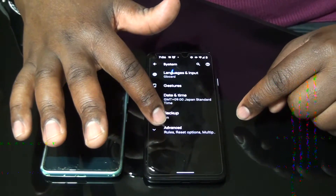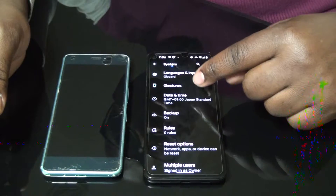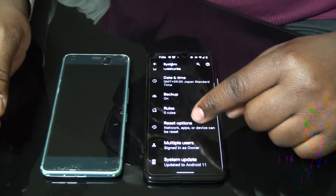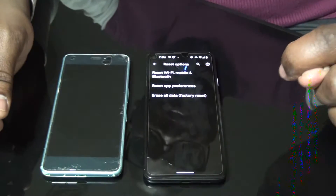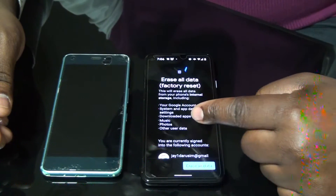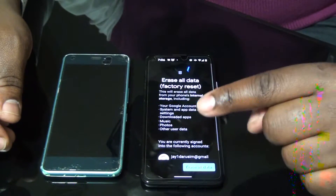I will go to Advanced and press it. Here you can see Language and many things: Backup, Rules and Reset Option, Multiple Users, and System Updates. Make sure that you press Reset Option. Reset Option shows you a few things: Reset Wi-Fi, Mobile and Bluetooth, Reset Preferences, and Erase All Data — this is factory reset. Press it, and make sure you have backed up all your data because if you haven't, you will lose everything.